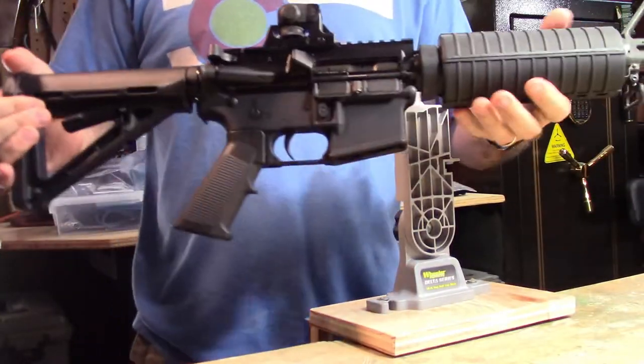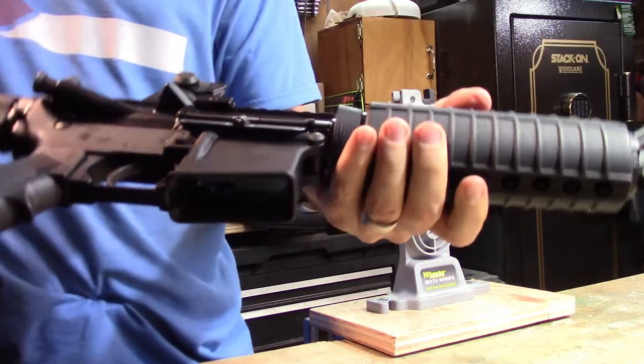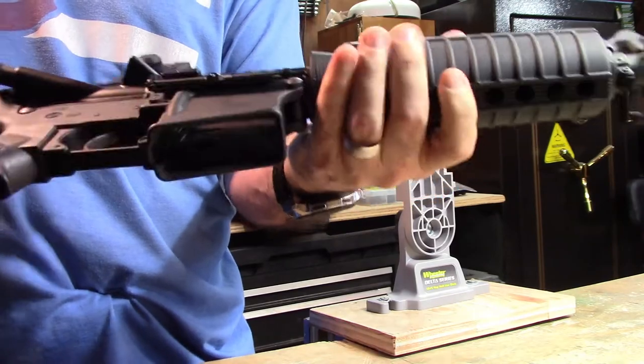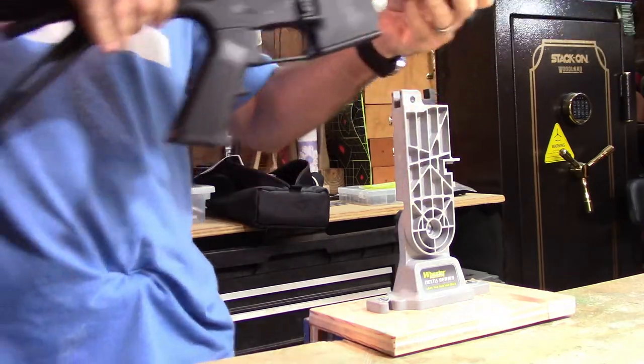One of the first things we're going to do is remember safety at all times. We're going to go ahead and clear the firearm. Go ahead and lock the bolt to the rear, make sure there's nothing in there—no magazine—you can see some daylight. And we are good to go. We're going to go ahead and let that go forward.